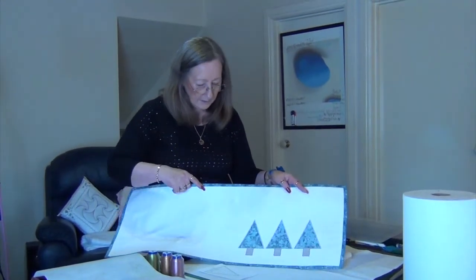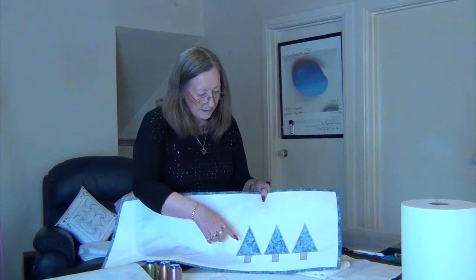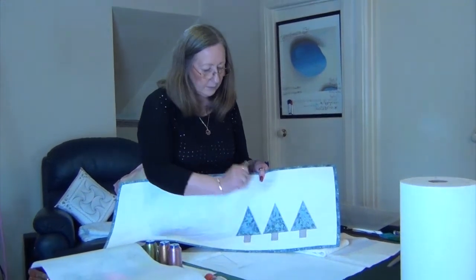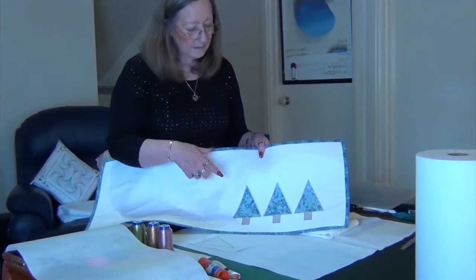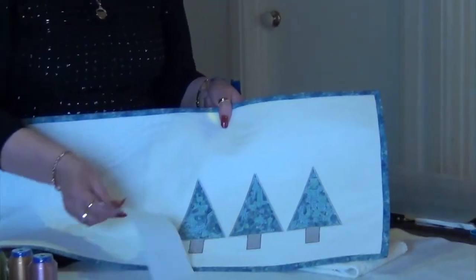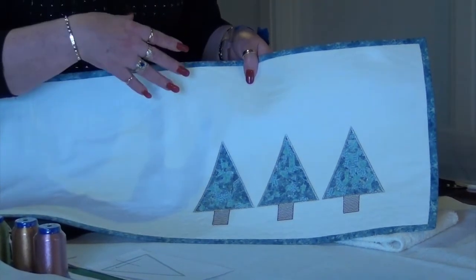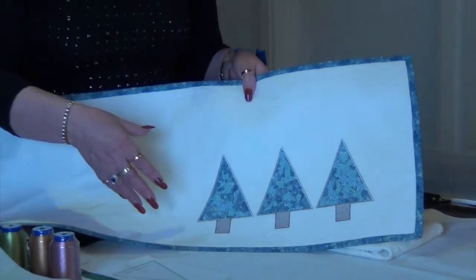This is a table runner that I have made and it's got the three Christmas trees. I'm going to give you the three designs together, but I'm also going to give you one design on its own because I want to show you how you can edit and change it and make it something different.